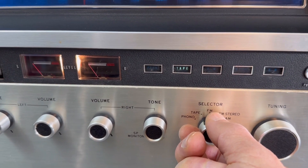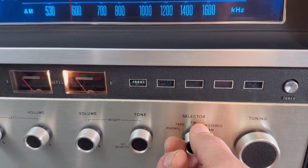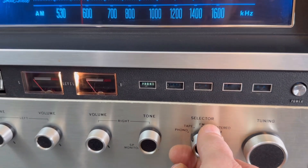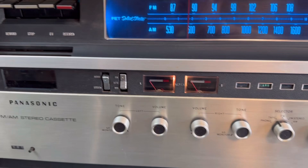It has a tape player as well as a phono input. You can hook a record player with a ceramic cartridge up to it, and the tape player works just fine.